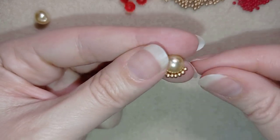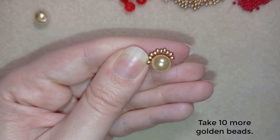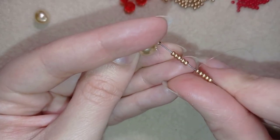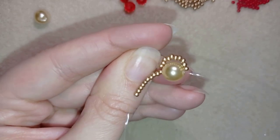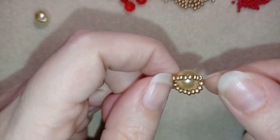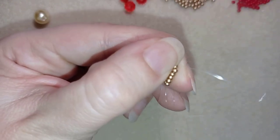Now I'll flip my work, still holding my tail thread, and repeat this step — I'm going to take 10 more golden beads. I have the same thing here: 10 beads, and I'll go back through my pearl, just like this, still holding my tail thread. Now I'll go through all of those 10 beads in this direction.